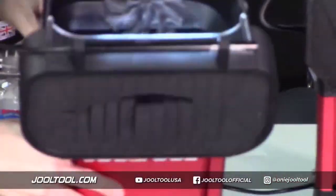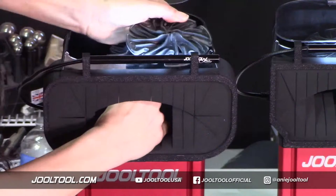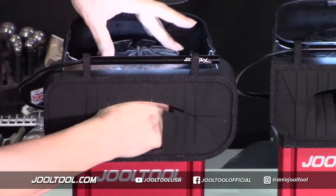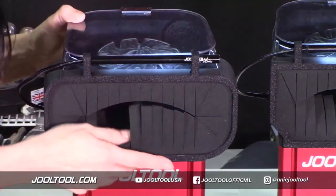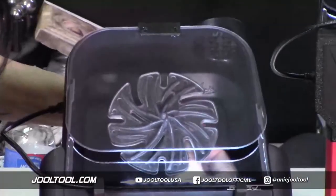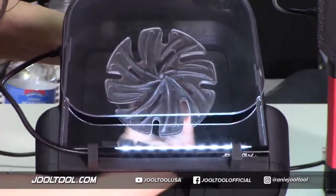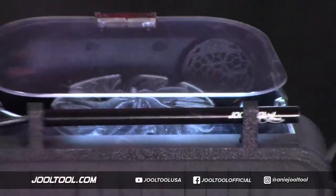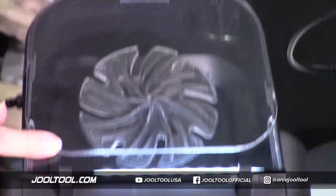So this is the three-inch disc you guys have been seeing. Now let me put a four-inch on here. You peel off the sticker, and you have plenty of room here too. These are brand new Jewel Tools — brand new visors. If you turn it on, it'll suction it right down. You have plenty of room to work underneath — it's really nice.